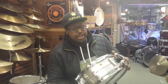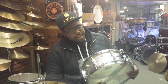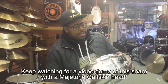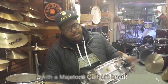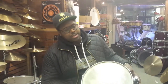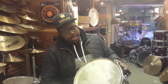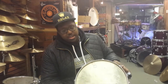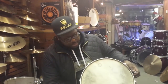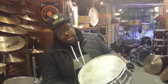First off we have this lovely 60s Ludwig Acrylite — all original except for the fact that it has a trick throw-off on it, which is a lovely trick throw-off. It currently features this Magitone snare head, which is sold separately, but it's on here to entice you. This is available for £259 — grab it while you can, sounds great.